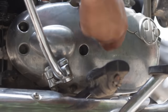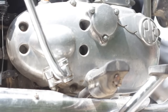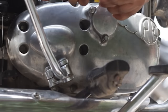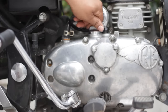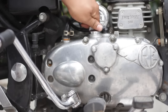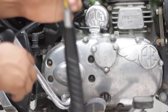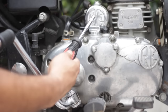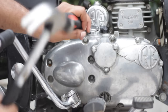Once the bolts are secured, let the engine rest for around a day so that the sealant takes hold. Opening the oil cap can be difficult with bare hands because mechanics tighten it very well, so use a hammer and a long rod to tap it anti-clockwise. Once it is loose, you can open it with your hands.